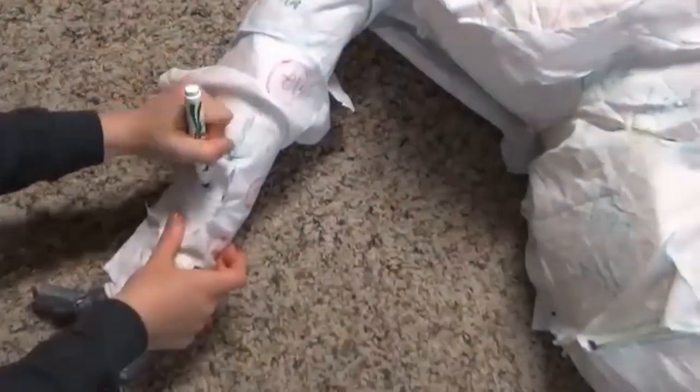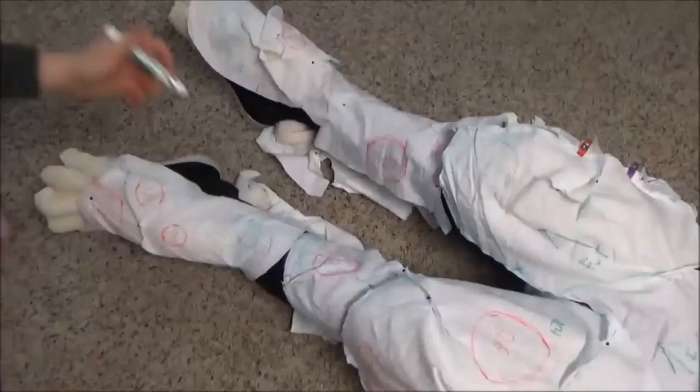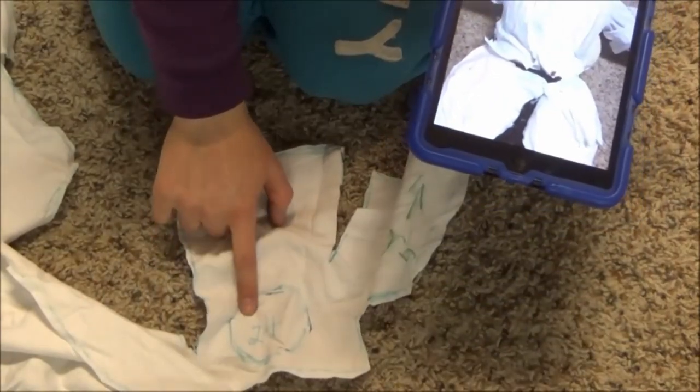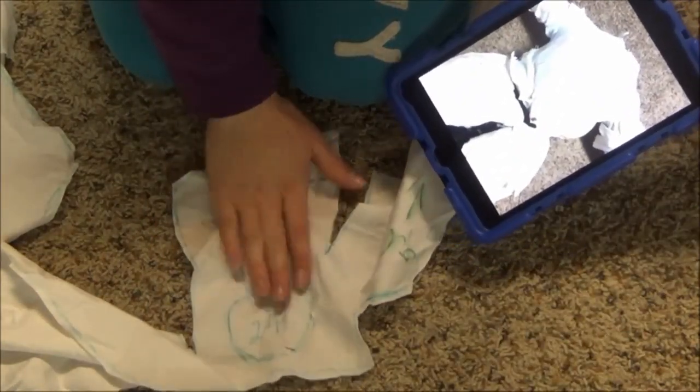I made sure to label all the fur directions, that way when I was transferring over to the fake fur, I could quadruple check that I was not drawing everything with the fur going the wrong direction. Thanks to a reference picture, I know that number 24 sits at the top of the hip, and I can figure out which way the fur is supposed to go on all the other parts.